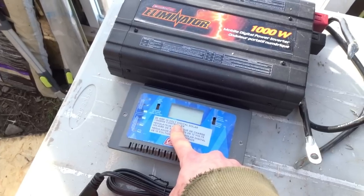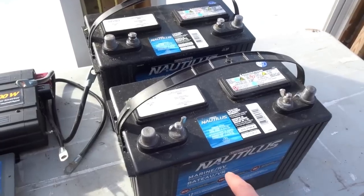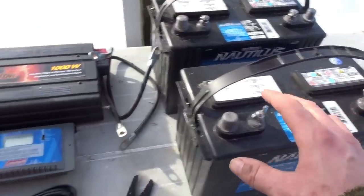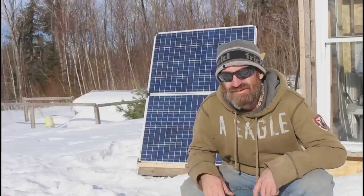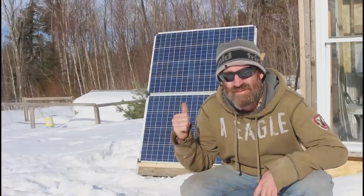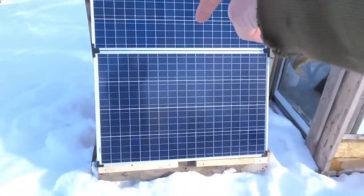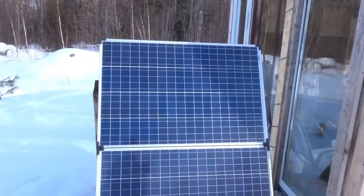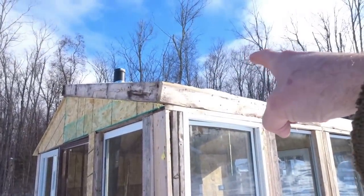We have a 30-amp 12-volt charge controller, two 60-amp-hour deep cycle marine batteries that will be hooked up in parallel, a temperature-sensitive switch for our fans, and of course the solar panels. Right now I have two 100-watt solar panels set up on a temporary rack outside.